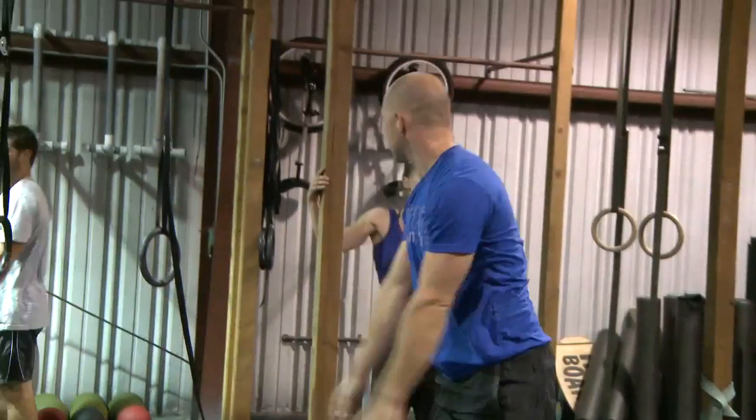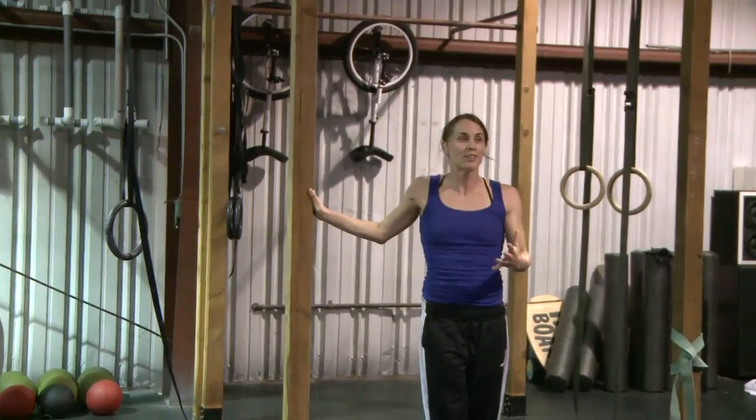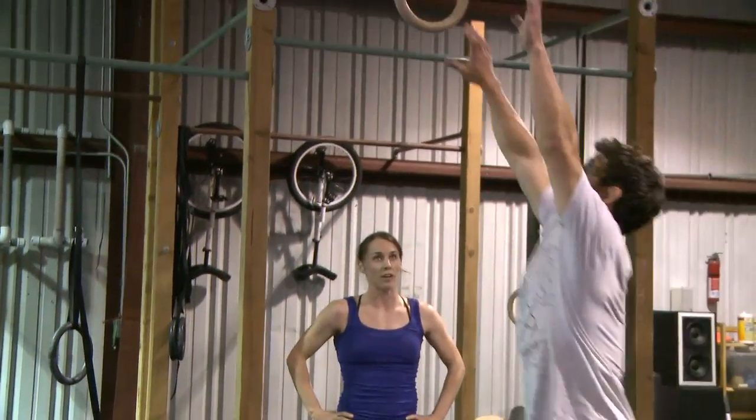Go slow, take your time. There's no bonus points for flipping yourself over faster. You're just trying to get some awareness.